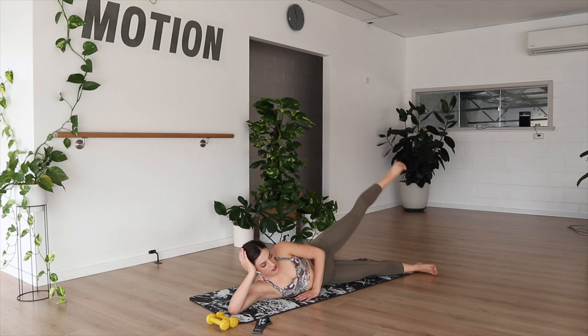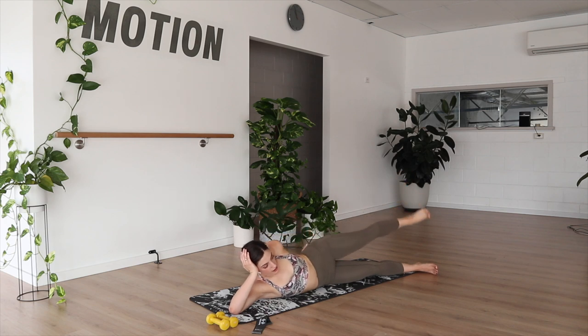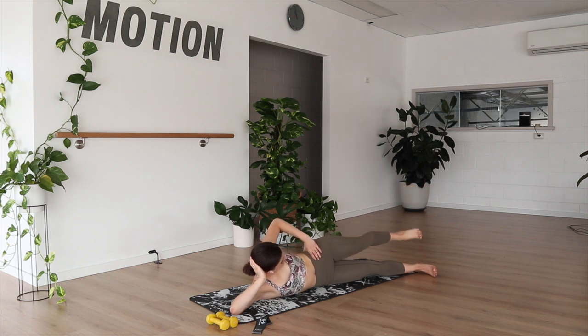We just want to keep the legs parallel to the floor — not turning out too much or turning all the way in, just reaching up and down. Four more. And holding it up — let's pulse. With the side-lying glute work and the lateral movement, it's normal to feel it in the side of the hip rather than right towards the back. Four, three, two, and tapping forward, up, back, and up. You don't have to tap the floor if it's pulling you out of alignment.